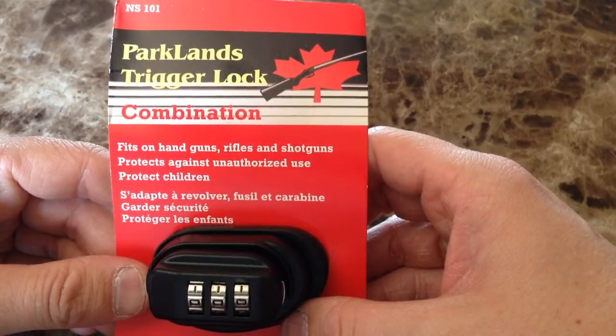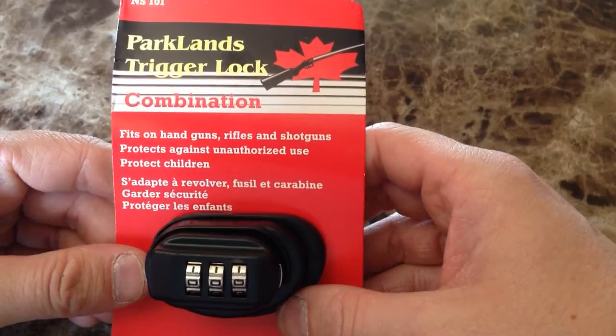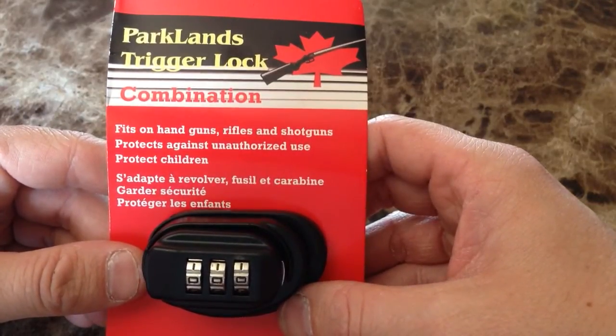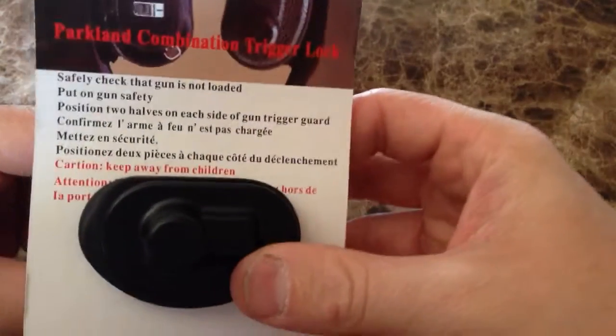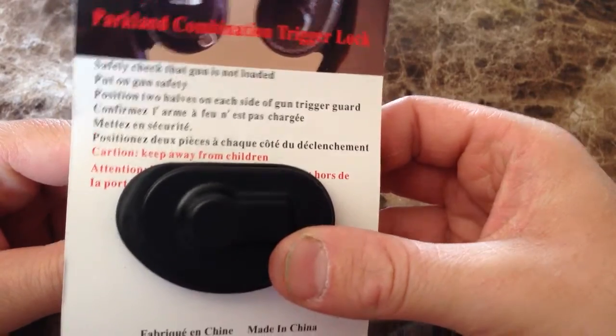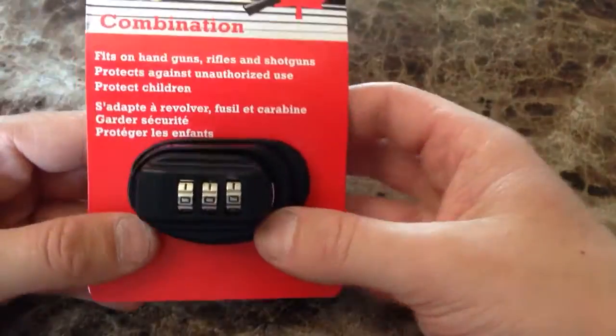I purchased these Parklands trigger locks from a gun store, and nowhere on the packaging does it tell you how to open them — it just tells you about safety. I'm going to show you how they open.